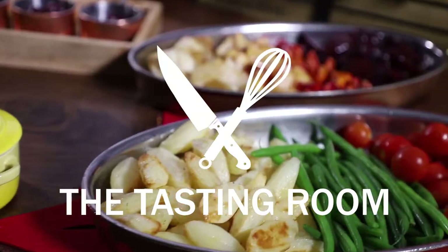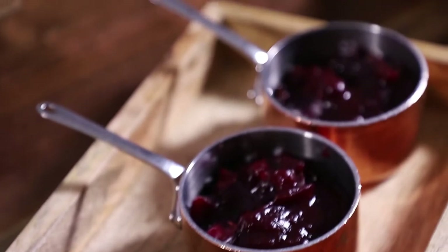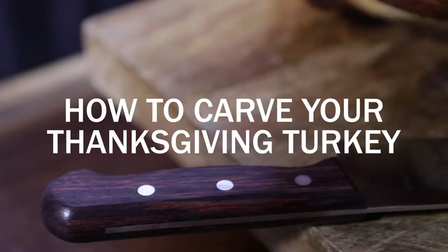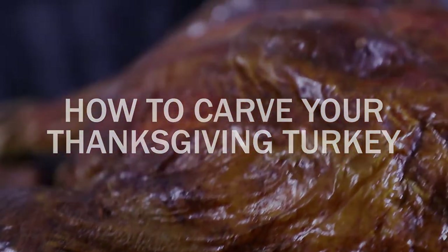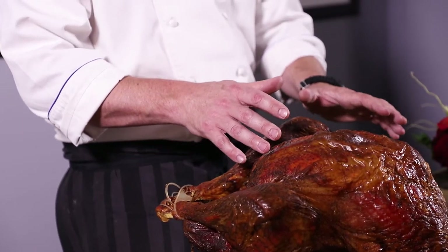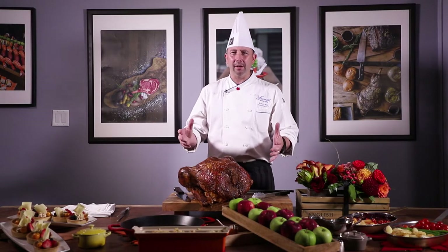Hi, welcome to the tasting room here at the Fairmont Royal York Hotel. I'm Robert, the executive chef. Here we are looking at a turkey — the one I have here right now is an organic free-range turkey sitting at around about 22 pounds. But when you're purchasing a turkey, you're going to ask yourself: is bigger better?